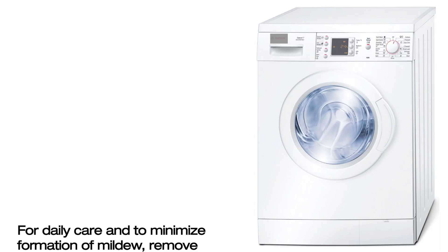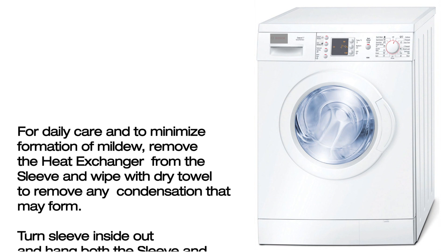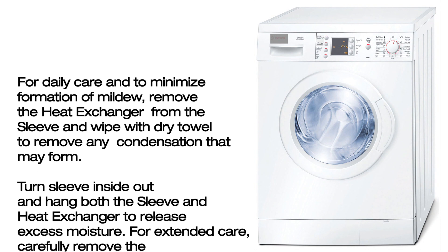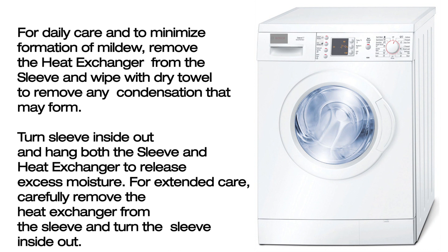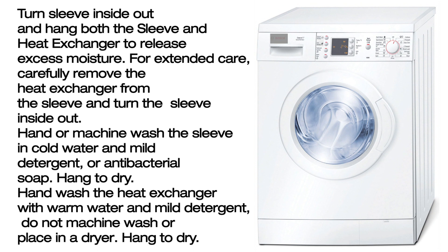For extended care, carefully remove the heat exchanger from the sleeve and turn the sleeve inside out. Hand or machine wash the sleeve in cold water and mild detergent or antibacterial soap. Hang to dry.